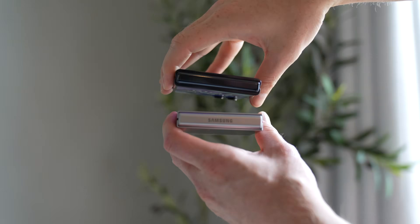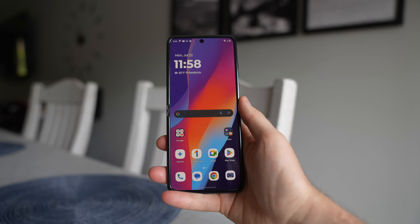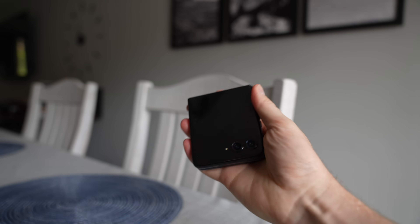On both the Z Flip 6 and the Razr Plus 2024, the hinges have been completely redesigned. I can't give a long-term durability score since I haven't used these phones for a year, but the Razr's hinge is a little bit easier to open, though it doesn't feel as secure as the Samsung's. The Samsung's hinge feels very tight and very secure — however, I wish it was a little bit easier to open.